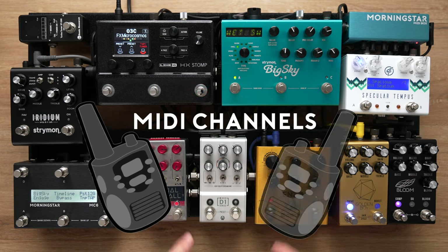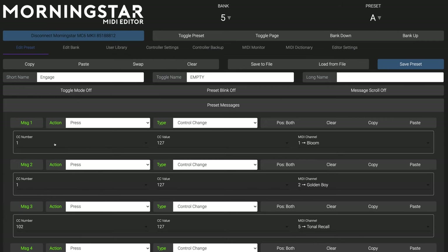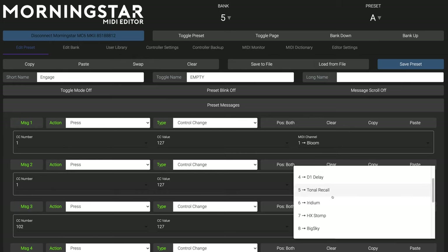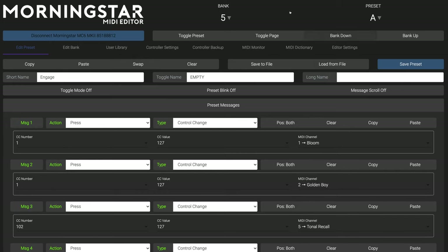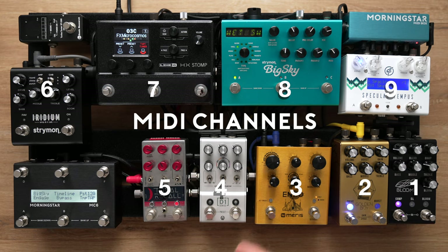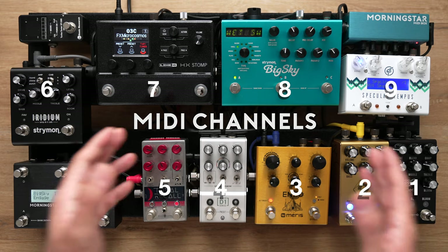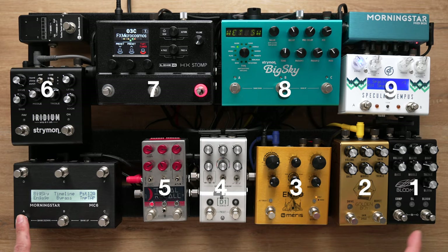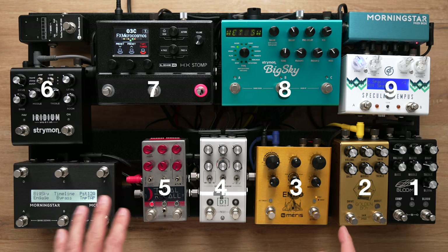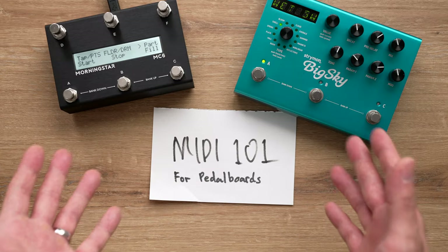That's why we have MIDI channels. MIDI channels are very much like radio channels on walkie talkies — you can only receive audio when you are tuned to the same channel as the sender. Each of your pedals can be set to a different MIDI channel, and each MIDI message sent from your Morningstar controller can also be assigned to a specific MIDI channel. There are 16 different MIDI channels in total, allowing you to simultaneously control up to 16 different devices with a single switch press.